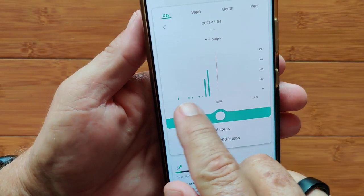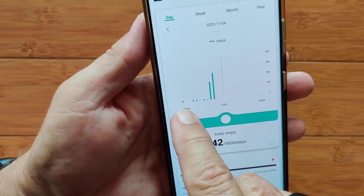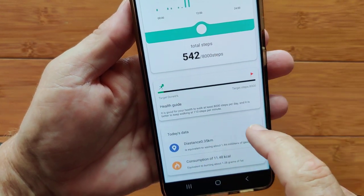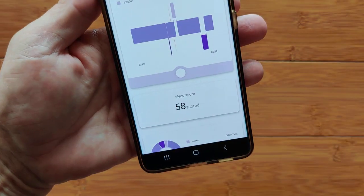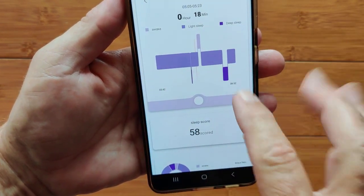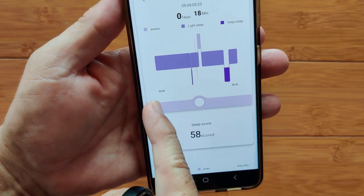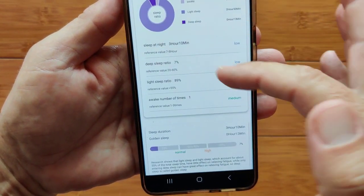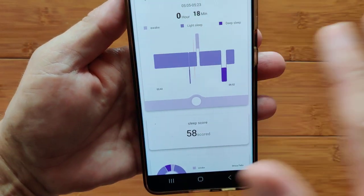Step count is basic — showing steps per hour. I was up off and on all night and walked a few steps, so you see some steps at midnight, three or four in the morning, and so forth. For sleep, this only caught three hours and ten minutes out of nine hours in bed. You get awake, light, and deep — no REM tracking on this one. Deep is down, awake is up. Basic sleep duration breakdown with some basic statistics.